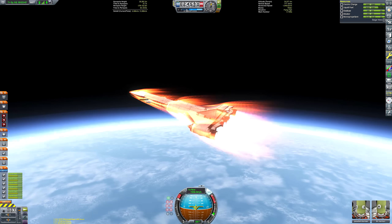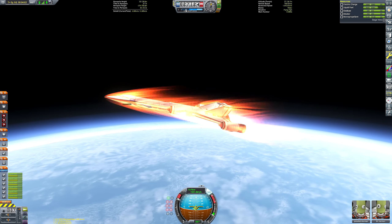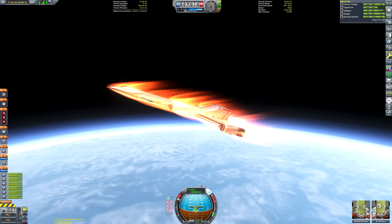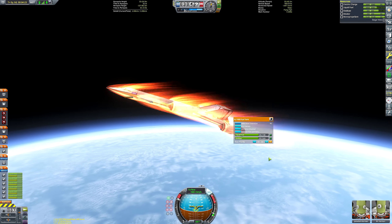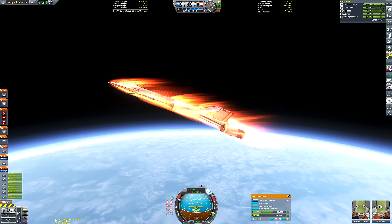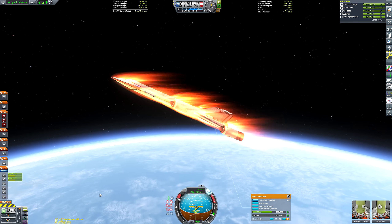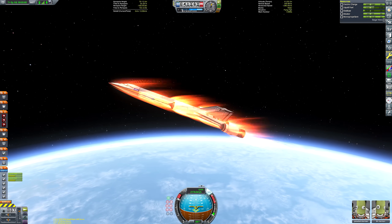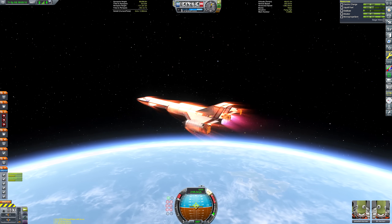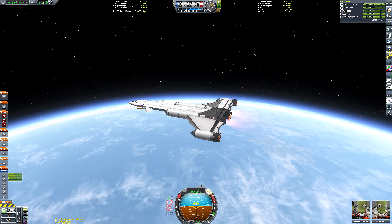Around 20 kilometers I fire up the nuclear engines, and we can coast on a nice shallow trajectory while we use up the last of the air supply. The RAPIERs will kick into closed cycle mode automatically. The plane naturally started tilting up with the increased thrust so I didn't need any keyboard input. As we ran out of oxidizer I shut down the RAPIER engines using action group one, then coast our way to orbit.